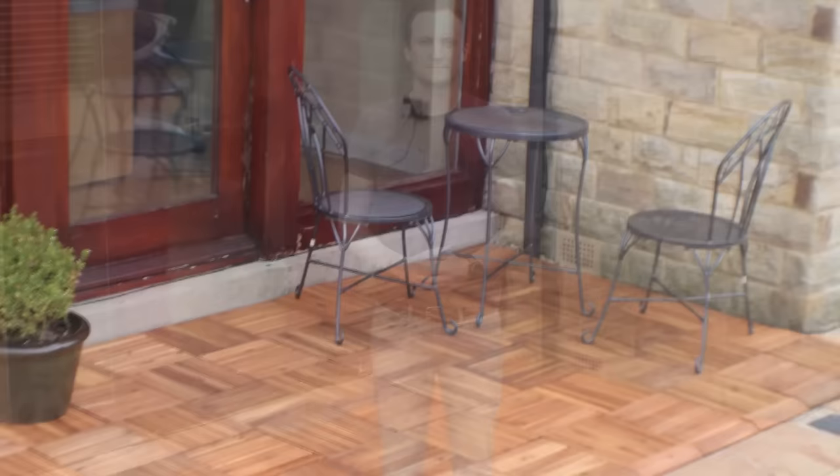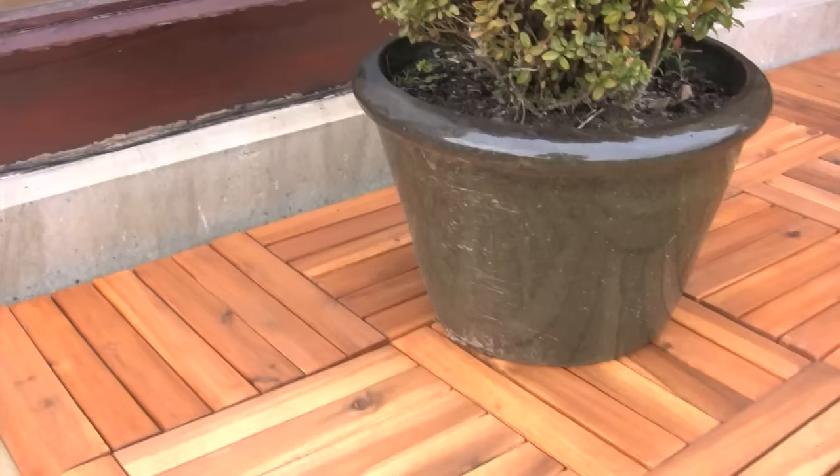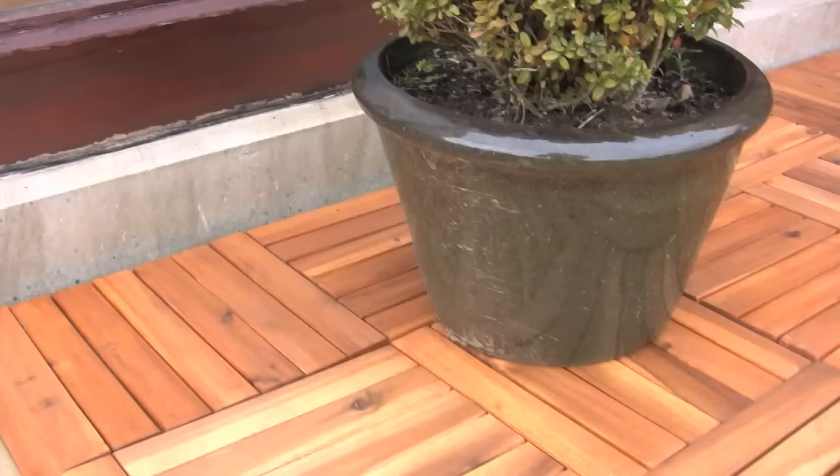Our tiles come in boxes of six and are delivered to your home address. So there we are, all the decking's down — just a few more finishing touches and we're finally complete. It took about 10-15 minutes to get it all down, have the finishing touches put on, and I've got my decking down.